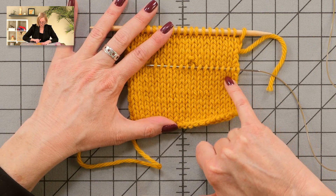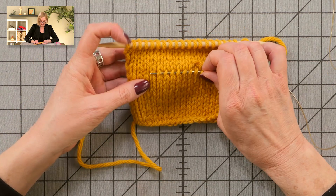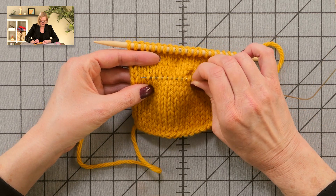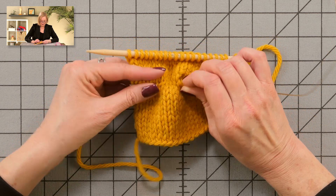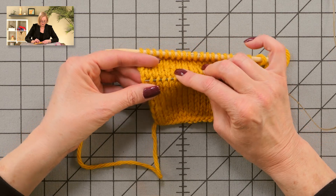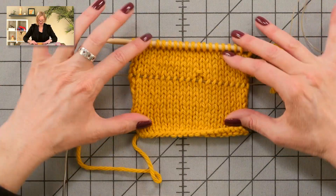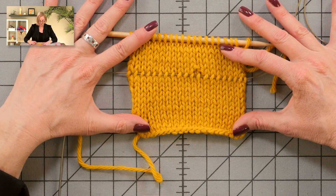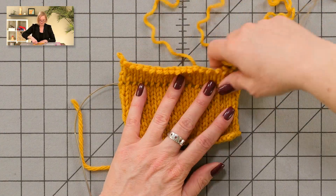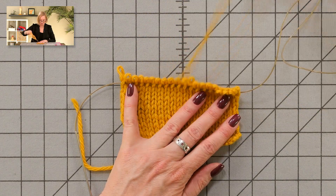Make sure you're not jumping up or down a row. I'm going to check my work here to make sure I haven't jumped up or down a row. I'm going to take this all the way across. Now all of those stitches are held safely, and I can unravel without worrying at all.